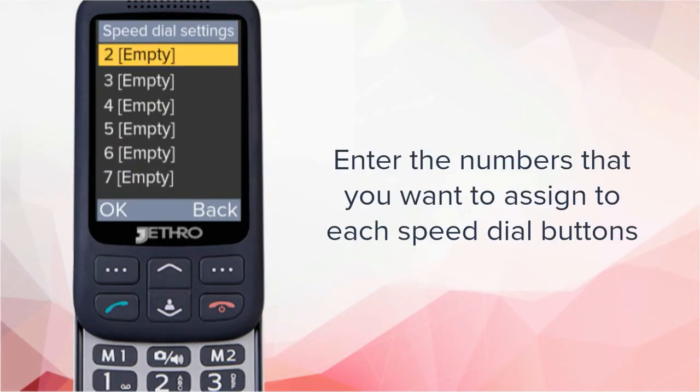Here, you can enter the numbers that you want to assign to each speed dial button's numbers 2 through 9. Remember, you can also press the down arrow at the home screen to get here as a shortcut.